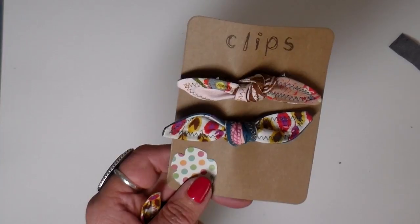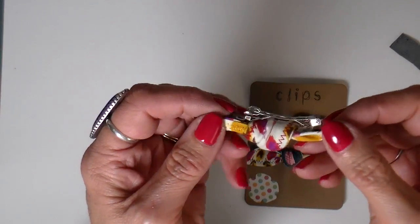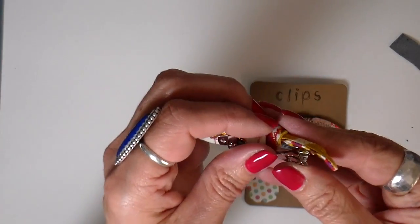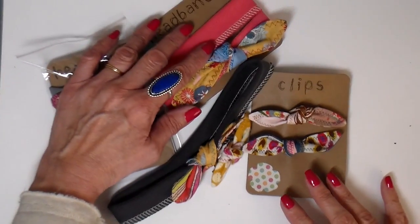I also like making these little clips basically the same way with the tie. And I tie those little ties right underneath that clip in the same slip knot, and use the same kind of packaging.